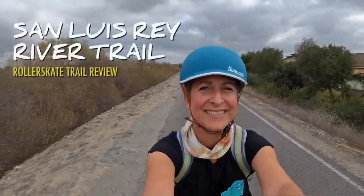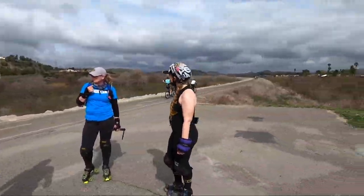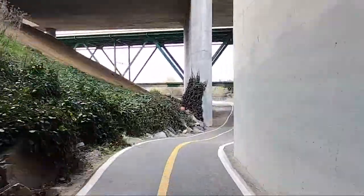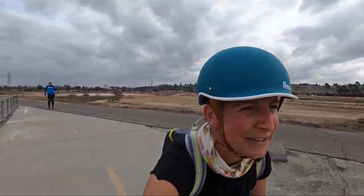Today we are skating the San Luis Rey River Trail. This is a bike trail that's popular with cyclists, walkers, and other vehicles. It's claimed to be a mostly flat skate, but I beg to differ.